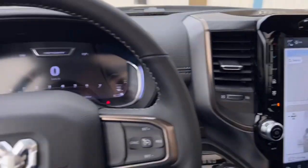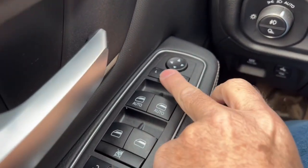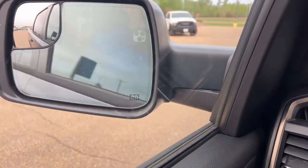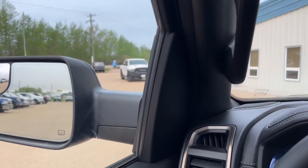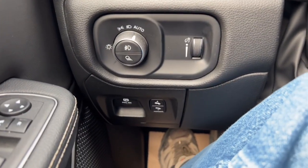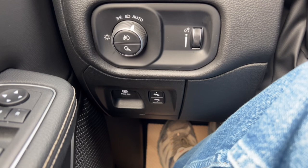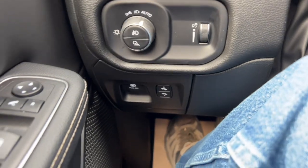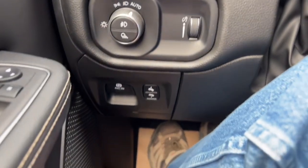Power locks, power windows, power mirrors — and these mirrors power fold. If I press this button the mirrors fold in; press it again and they fold back out. It's a nice feature for underground parking, where spots are made for little cars. When you park, you can fold the mirrors in so there's less chance of someone bashing them when getting into their car.